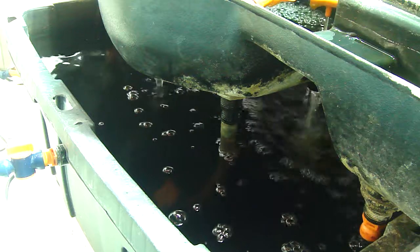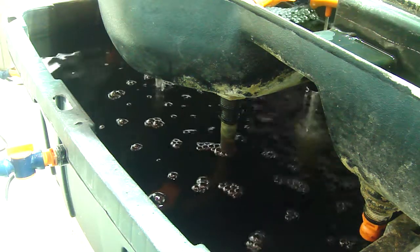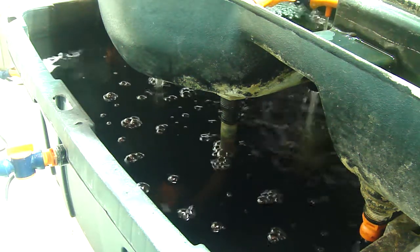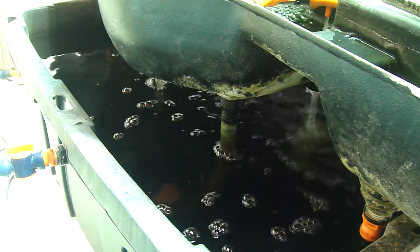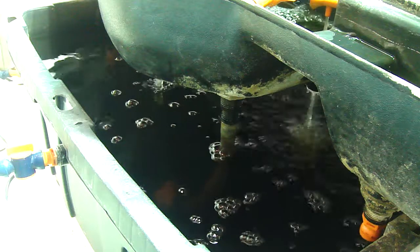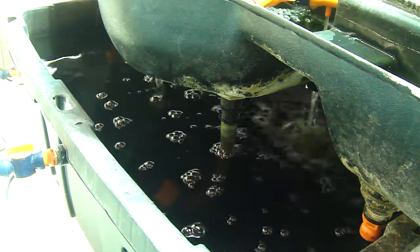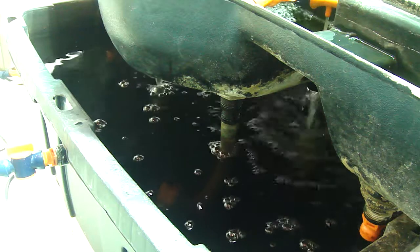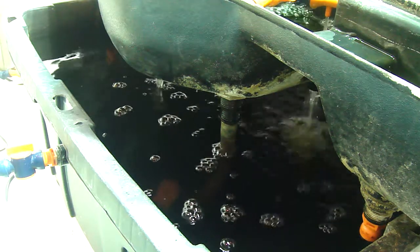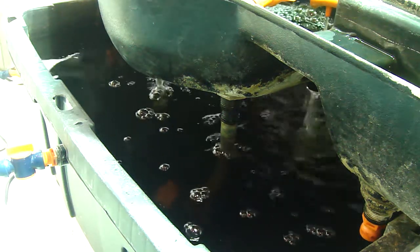So even without having an aeration pump in there, we're actually getting a super aerated reservoir. On high pressure aeroponics, recirculating deep water culture, ebb and flow — basically whatever method you're using — aeration is key. You really need to maintain that aeration in order to have a healthy reservoir and a good beneficial biological population.